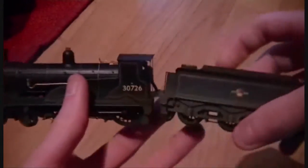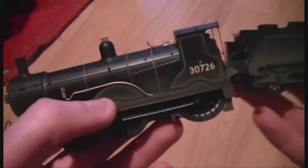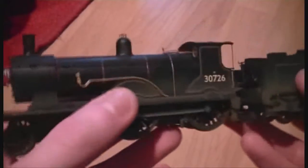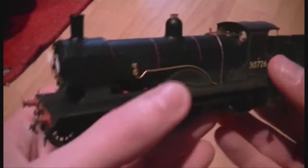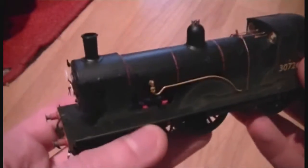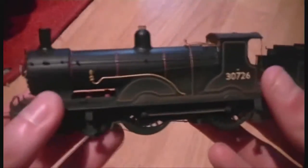Today we are looking at the Hornby Class T9. I shouldn't really say Class T9 - I'm not too sure if it's pronounced that. I think it's Hornby T9. It's also known as the Greyhound. I'm not too sure why, but if you do know, please leave your comments below because I'd be interested to find out.